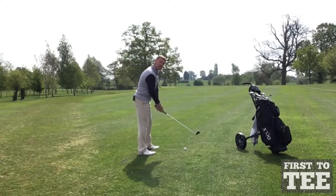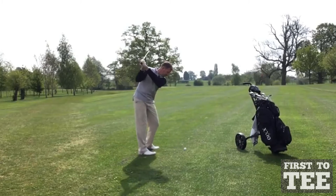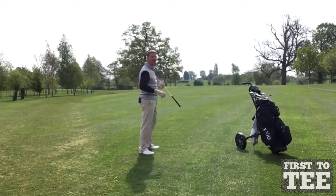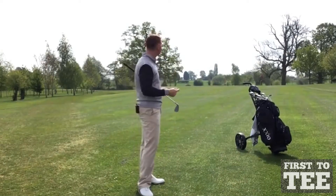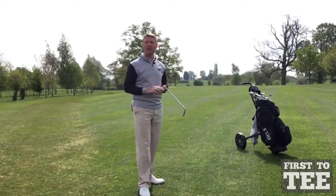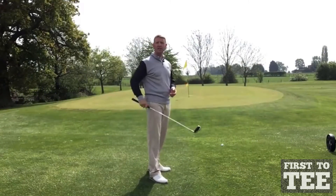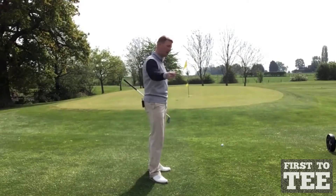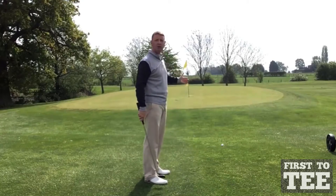Watch how much effort I put into this golf shot. I've actually hit that incredibly well, but it's come up short of the green. It's pitched on the down slope and kicked towards the green, which has left me a relatively simple shot onto the green.